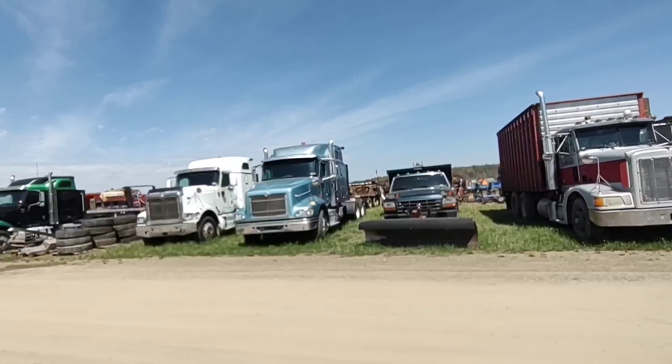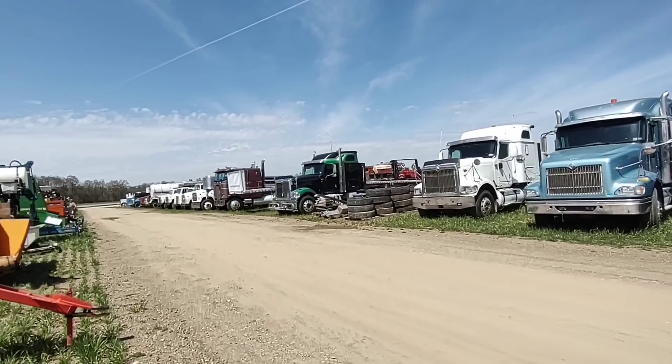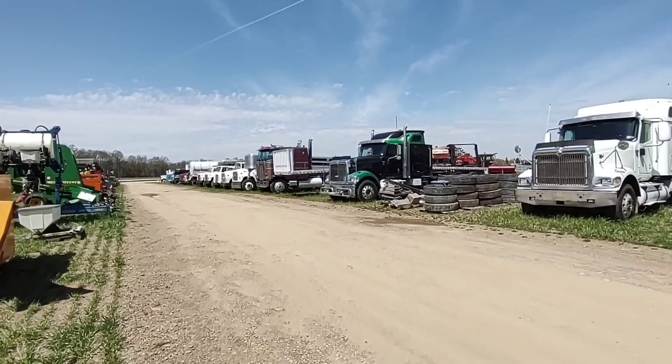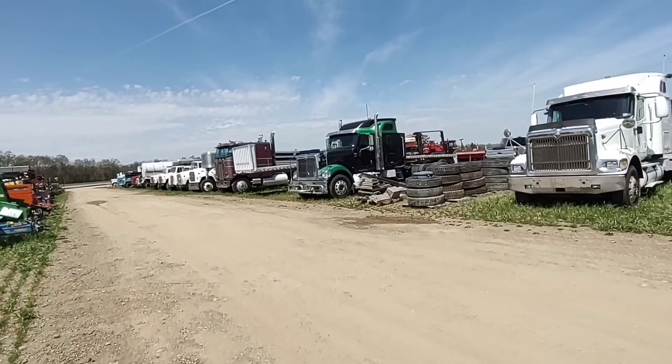There are a lot of trucks here. I should almost think you're out in California where you can't drive anything over 2010 anymore — I think that's what everybody's getting rid of them for.